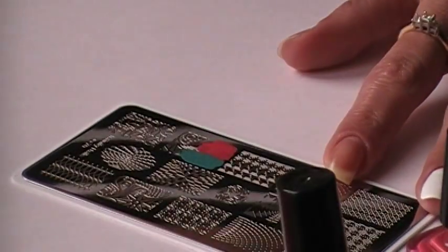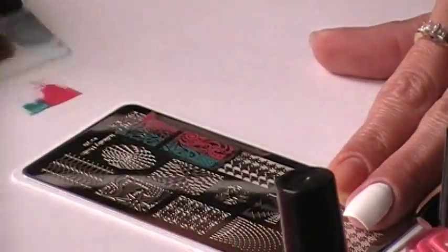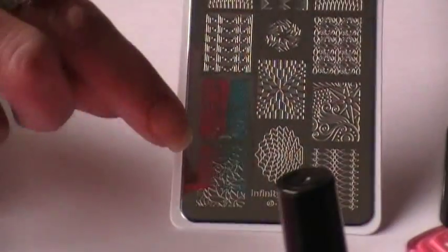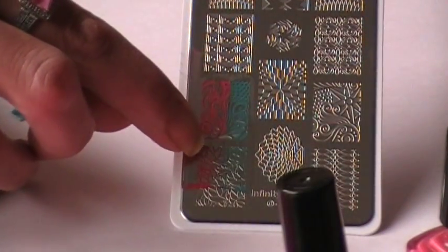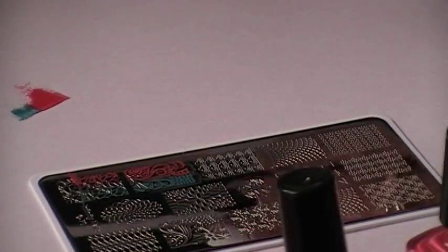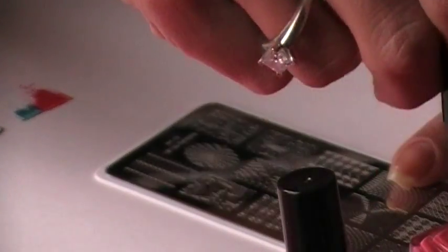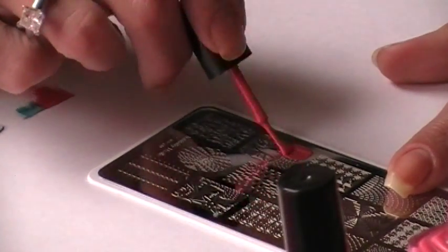Same with the teal. I use a plastic scraper — this is an old Sally's gift card. If you can see on there, I do have some void right there, which to me indicates not enough polish. I won't stamp like that, so I'm going to go ahead, remove it, clean my stamper, and we're going to try again. This time I'm going to paint more polish on the image.